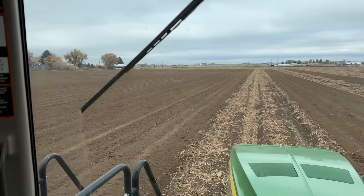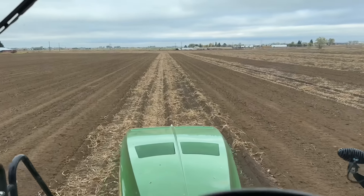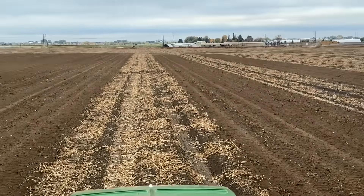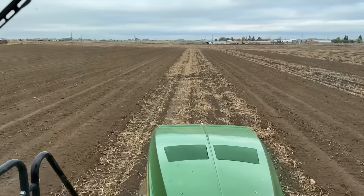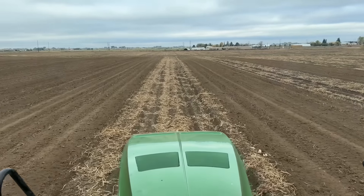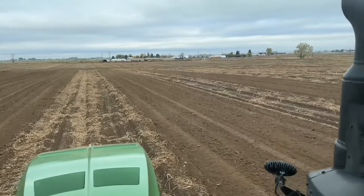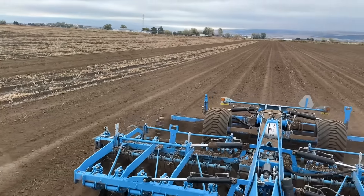All right guys, I just took a short video. I thought I'd show you again because I am thoroughly impressed with this Lemkin disc. All I'm doing is disking up these potato vines - this is where we did potatoes, and across the road over there we did potatoes too. You can just see - I mean I'm not going super deep. I'm smoothing it out because we're going to haul manure on here in the spring. Just look how good you can see where I've gone versus where I haven't gone. I'm going nine and a half miles an hour and it's just doing a great job.